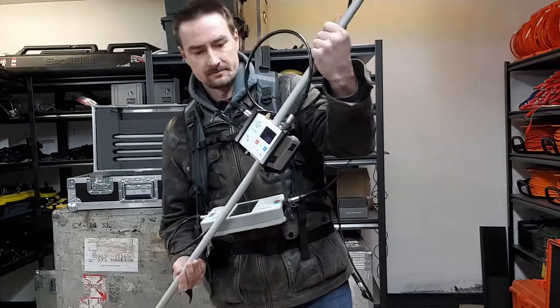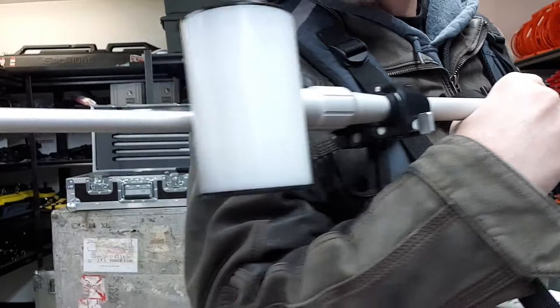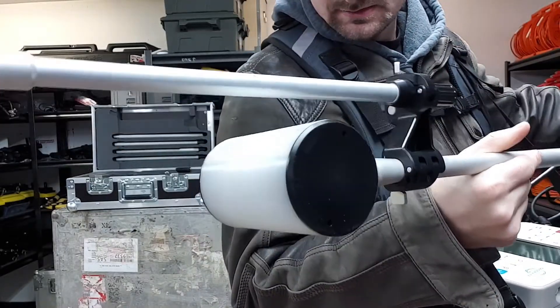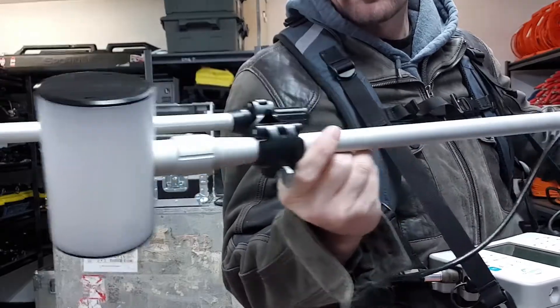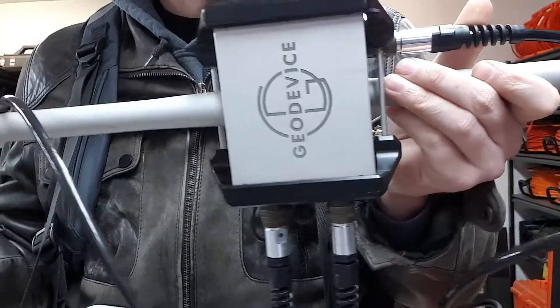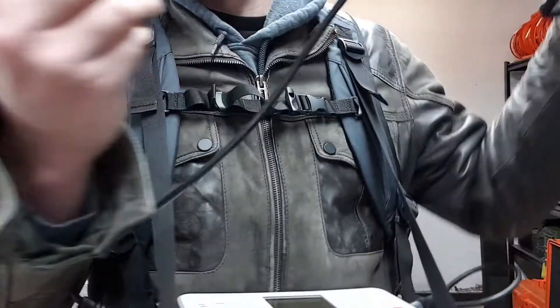But essentially, there is the spike that is just clamped on to the bottom of the pole that is normally in the backpack. It faces downwards.